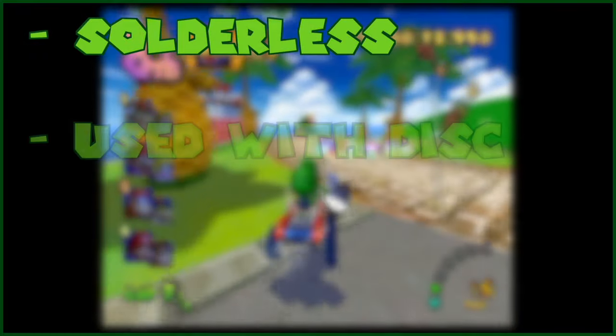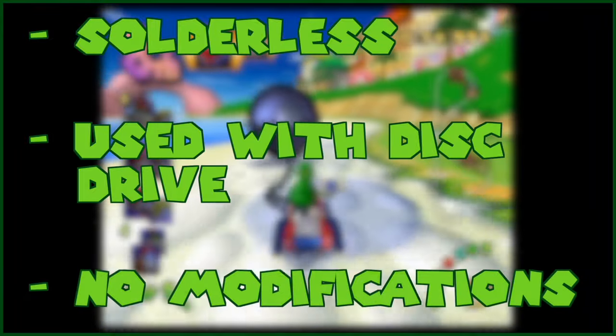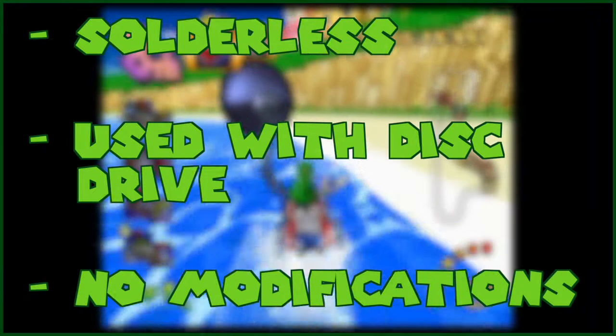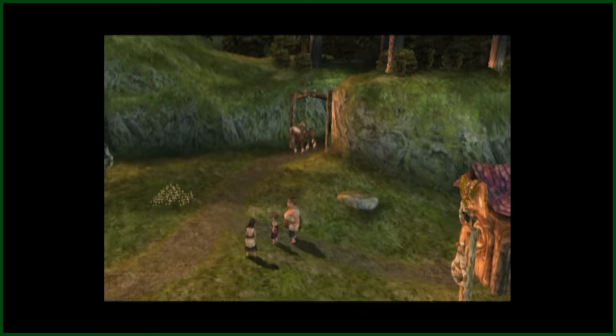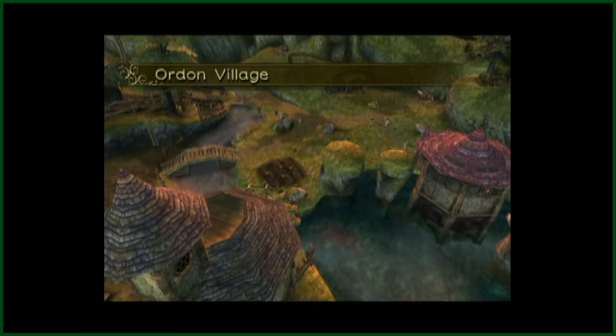It is solderless, can be used in tandem with a working disc drive, and is installed with no physical modifications to your GameCube. I must say the installation was a breeze, thanks to the solderless installation of the mod.